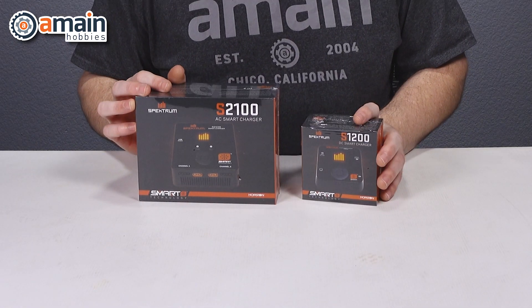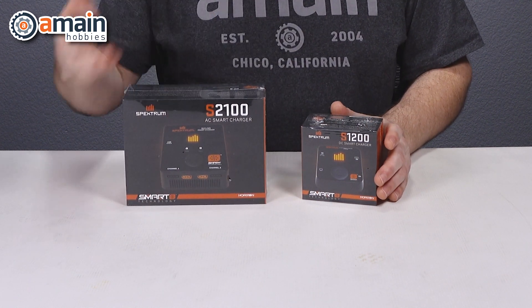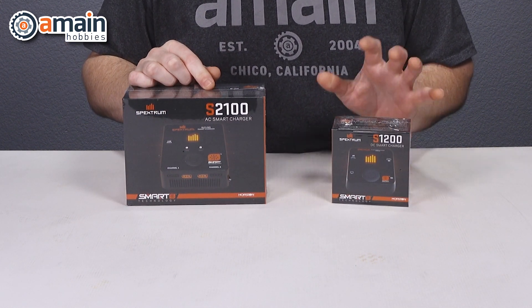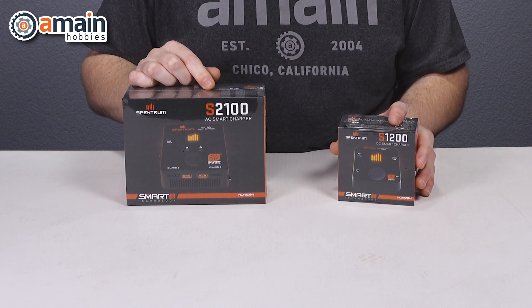They have an AC and a DC charger. This is the AC S2100 — it's dual channel with up to 12 amps and dual 100 watts. This little guy right here is the DC charger, the S1200, with up to 8 amps and 200 watts.